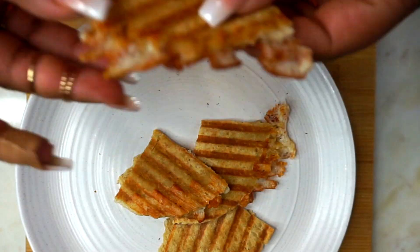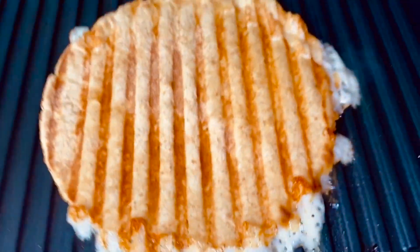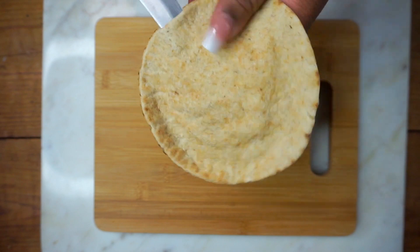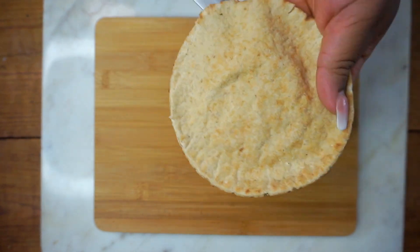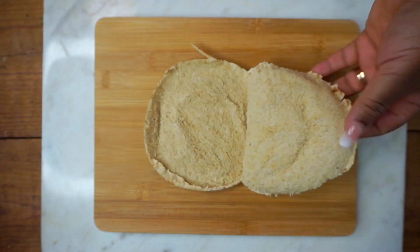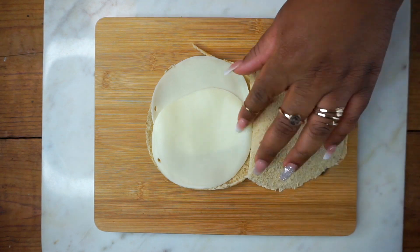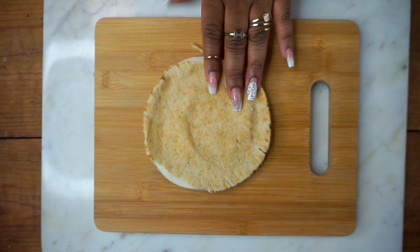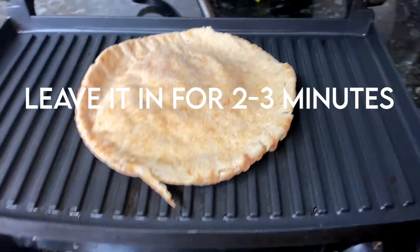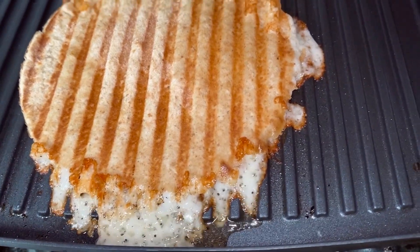Next is this pita grilled cheese slash quesadilla. I use Joseph's mini pita and Sargento provolone cheese. I cut open the pita by slicing it along the sides, then open it up and add two slices of provolone — this cheese is only 40 calories per slice and the pita bread is only 50 calories. I add the pita to my panini press; if you don't have one, you could use a toaster or grill it in a pan.